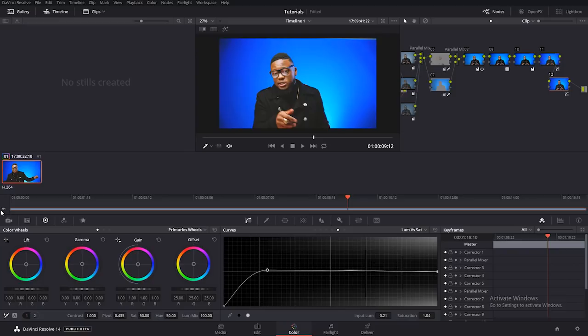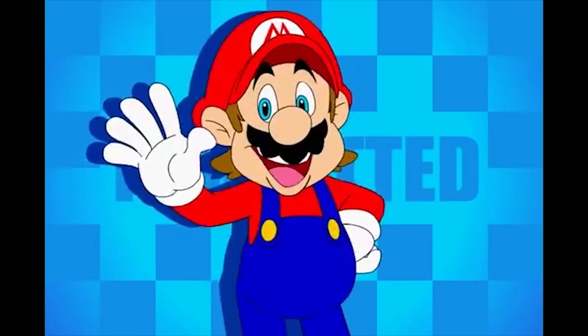Thank you once more for those who have been following. For those who haven't, you can subscribe right now and you'll get updates on every move I make on this channel. If you like the video, give it a like and share it with your friends so everybody can learn something. It's all about the Hold Hands Movement. Thank you very much, and again Happy New Year — see you next time.